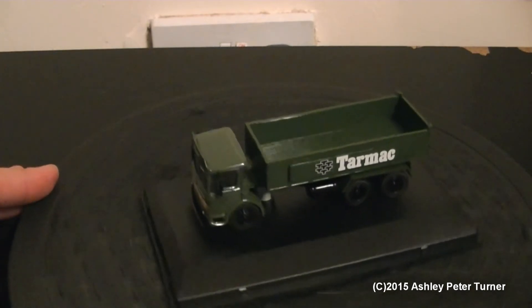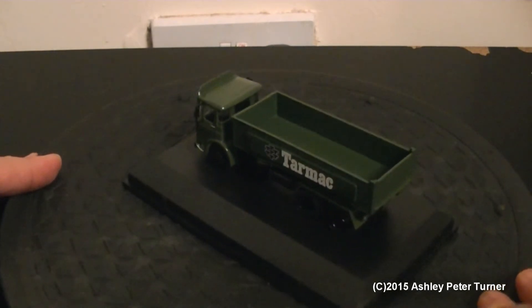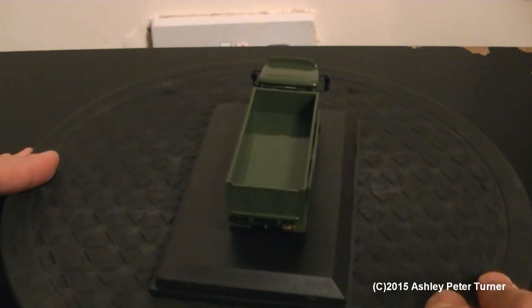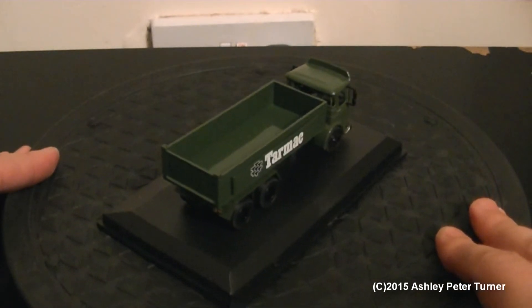As you can see, a very nice model. It does have three rolling wheels, just like the rest of the Oxford Diecast range. And beside me is an Eddie Stobart version of this truck that I've yet to review, which will be coming on my channel at some point.